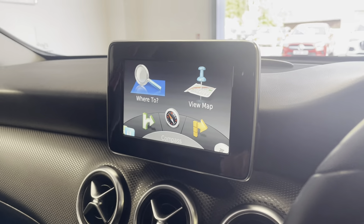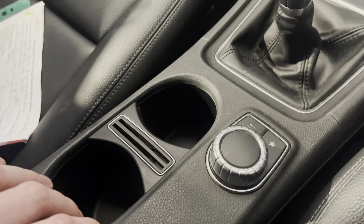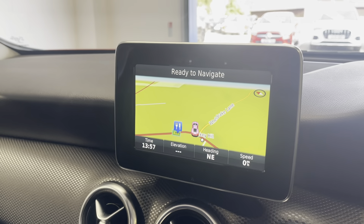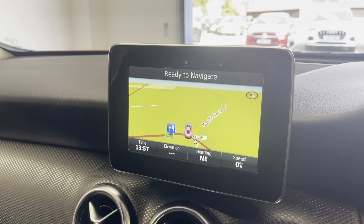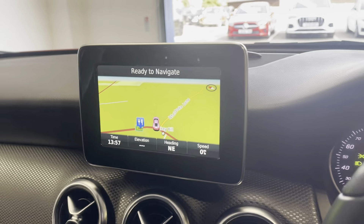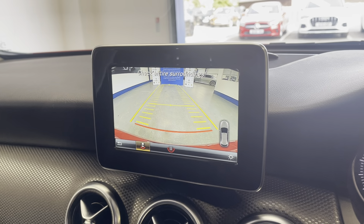Going on to your media display — really nice and easy to use, controlled by this little panel down here. You can see if you go on the view map, really nice and easy on the eyes. And of course if you put it in reverse, you've got a rear parking camera and sensors with a nice display showing that.